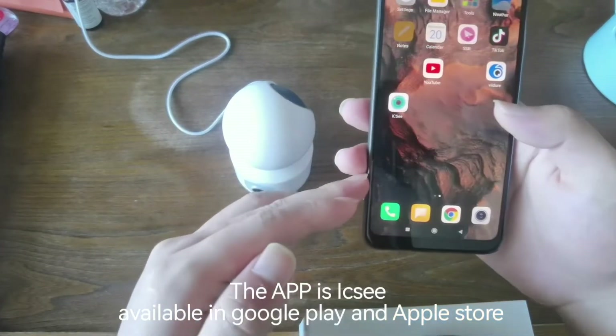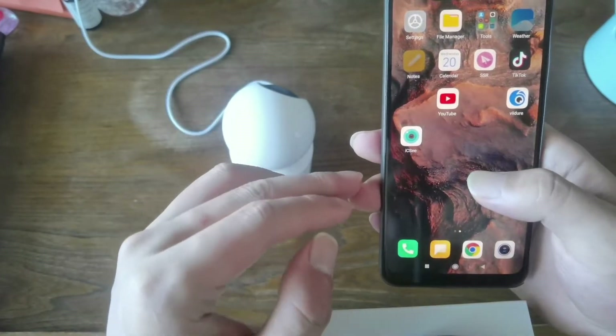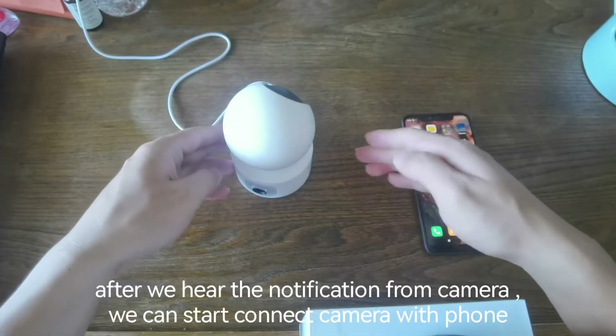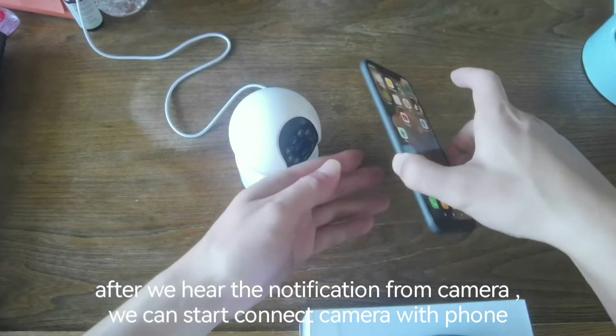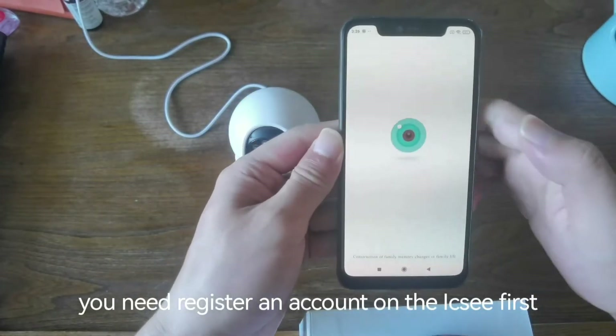The app is ICSI, available on Google Play and the Apple Store. After we hear the notification from the camera, we can start connecting the camera with the phone. You need to register an account on ICSI first.